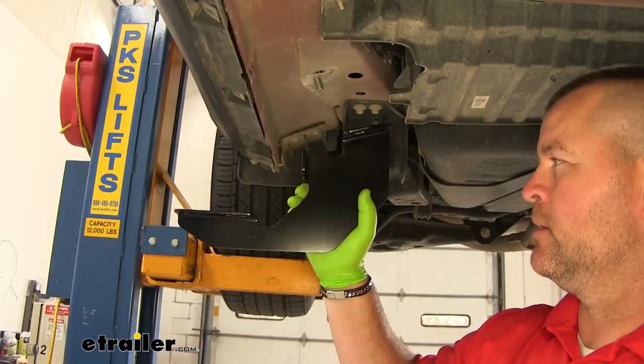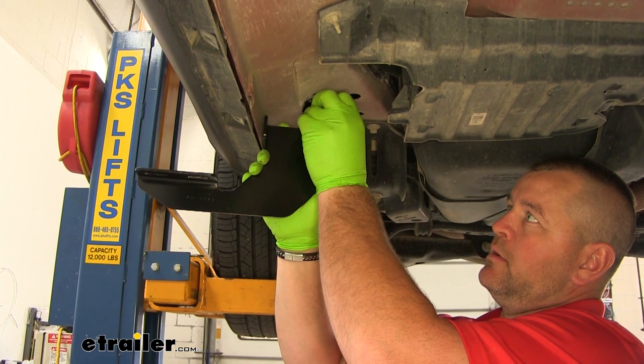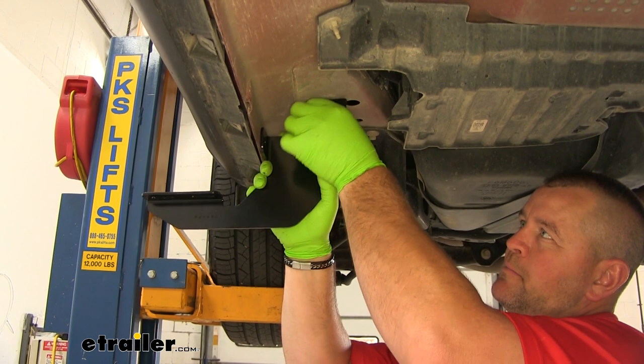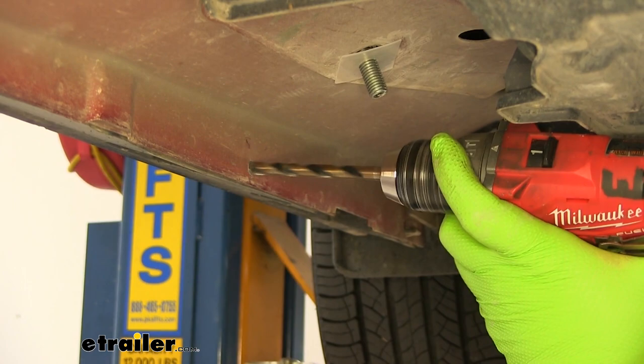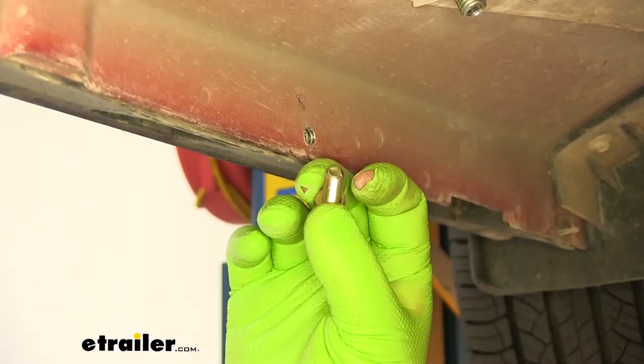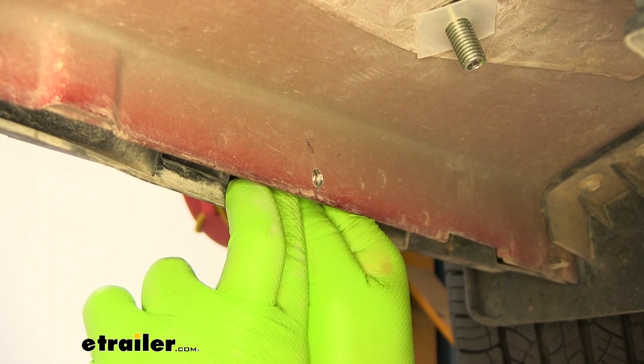We're going to take our passenger side rear bracket — it's going to be opposite. This flange is actually going to face towards the front. We're going to set it in place like this and go ahead and put the nut on the bolt here. What we're going to do is mark this spot here because we're going to have to drill a hole. We're going to take our small hex bolt, pull it out like this, and slide it into the hole.